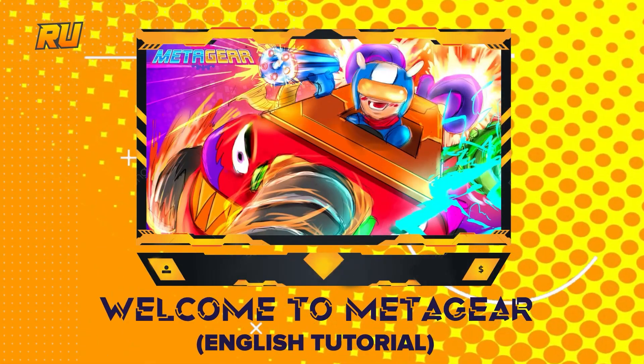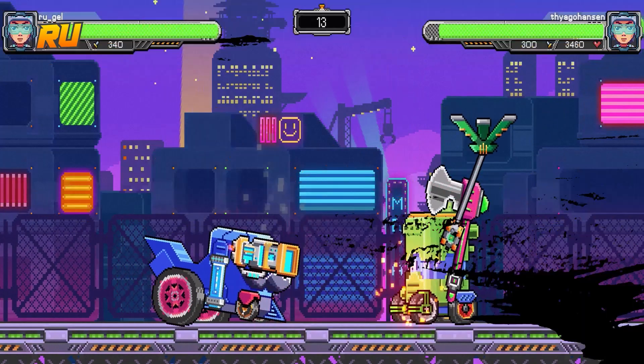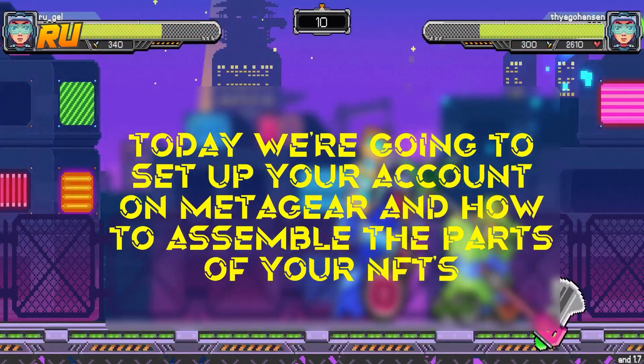Welcome to Brailings University's MetaGear Tutorial. Today, we're going to teach you how to set up an account and teach you how to assemble the parts of your NFTs.